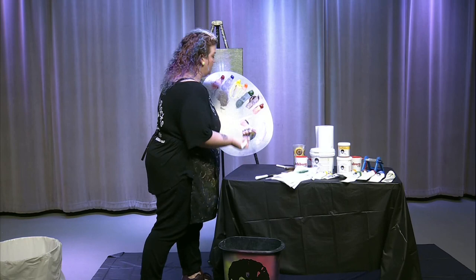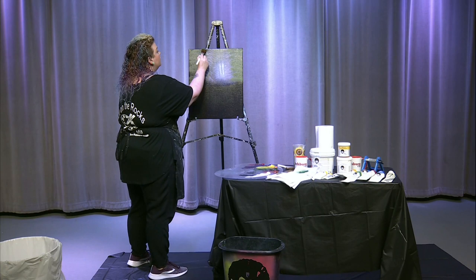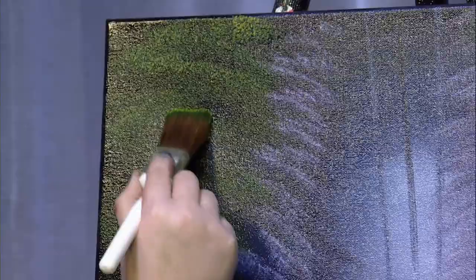These classes — this is actually one we've taught at Art on the Rocks. We have people that have never picked up a brush, a lot of people who have never used oils, come in and in about a four-hour session we have this painting.